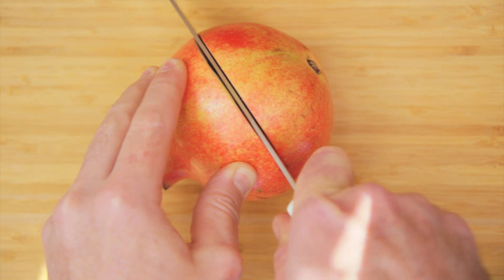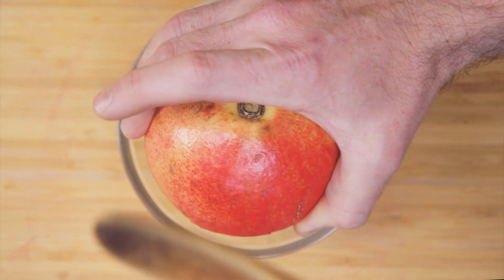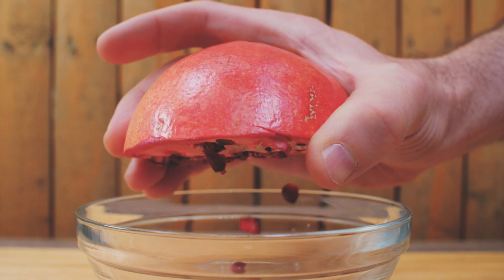To easily de-seed a pomegranate, cut it in half and ply the edges. Hold it over a bowl and slap it with a wooden spoon.